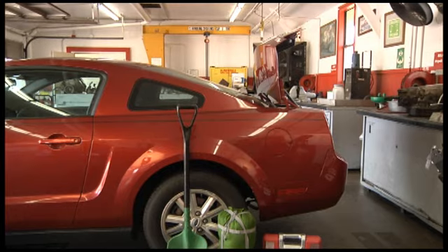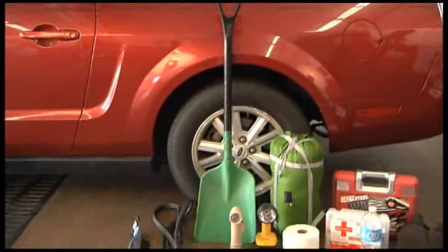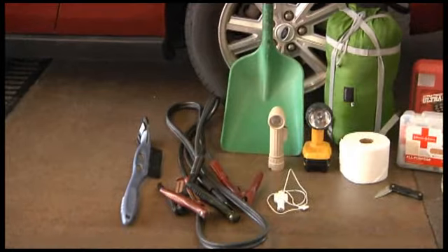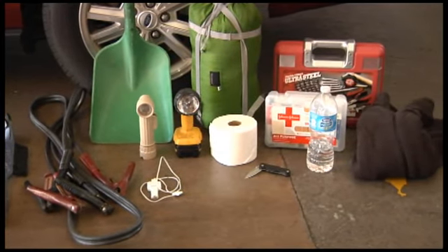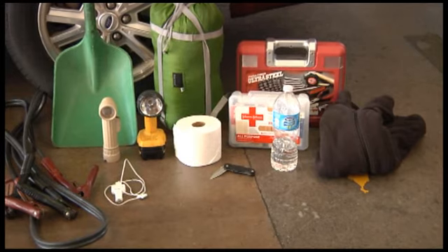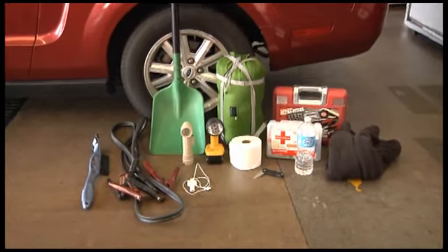Lastly, prepare a winter storm kit, especially if you will be driving long distances this winter. A good kit should include a windshield scraper with a brush, jumper cables, a shovel and sand or cat litter, a cell phone with charger, blankets or sleeping bags, a flashlight with extra batteries, a large empty can with tissues, waterproof matches or a lighter, a first aid kit, a knife, water, high calorie food, extra clothing, and a tool kit.